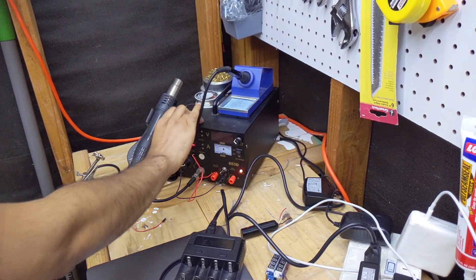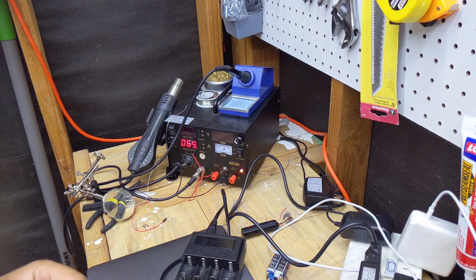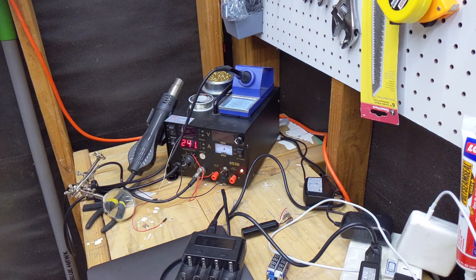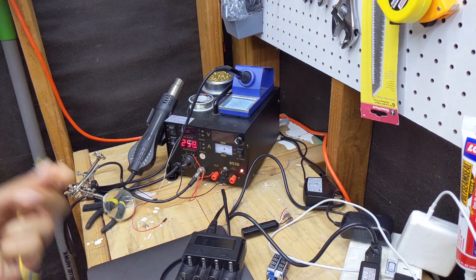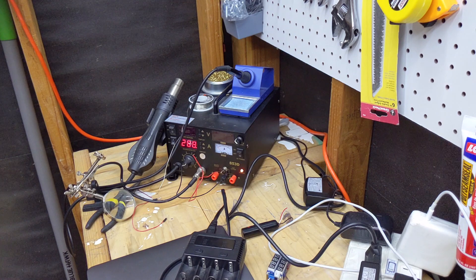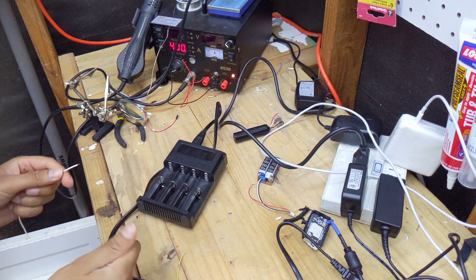I like setting the soldering iron to 400 degrees because I have really cheap solder. A piece of advice: just pay for nice rosin core solder and you won't have to set your iron to 400 degrees. We're going to use white for negative and solder it onto the negative terminal of the cell.